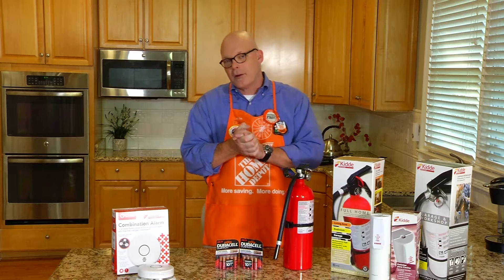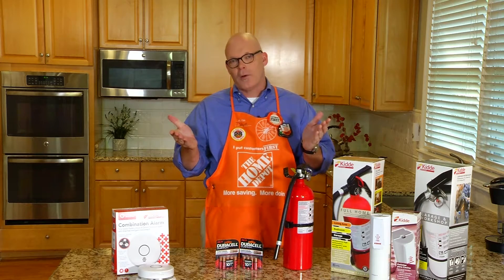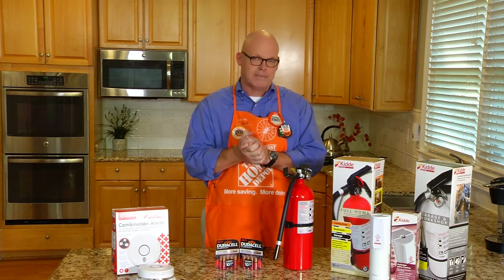If you need more information, come into Home Depot or go online to HomeDepot.com/firesafety.